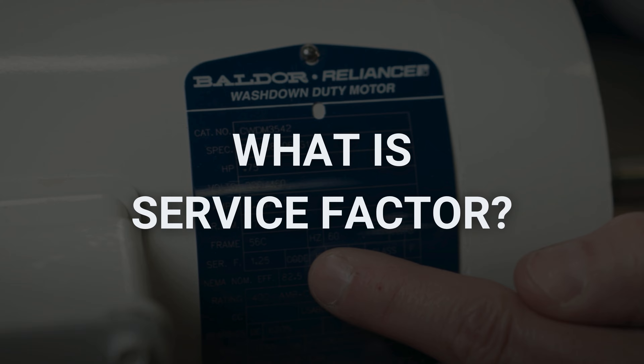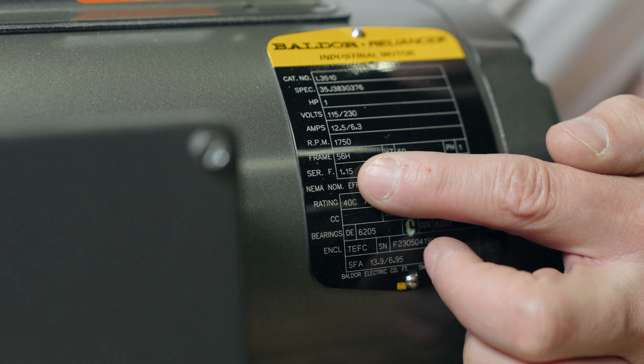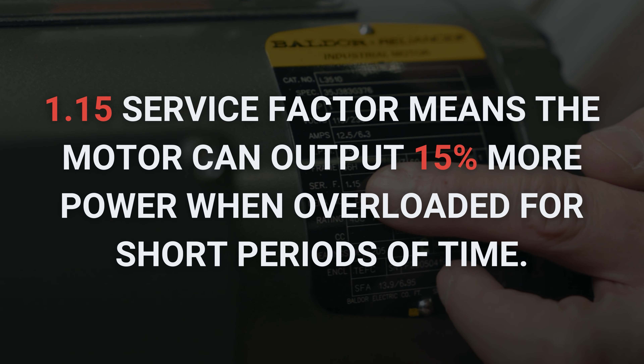So, what is the service factor on a motor? This is the percentage of overloading that the motor can handle for short periods of time when operating within the manufacturer's correct voltage rating. The service factor calculation is straightforward. For example, if the motor has a service factor of 1.15, this will allow the motor to put out 15% more power when overloaded for short periods of time.